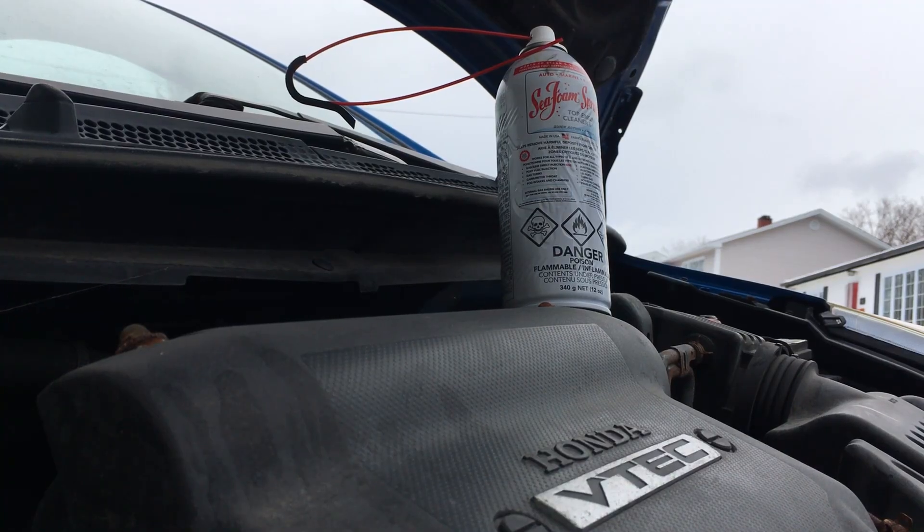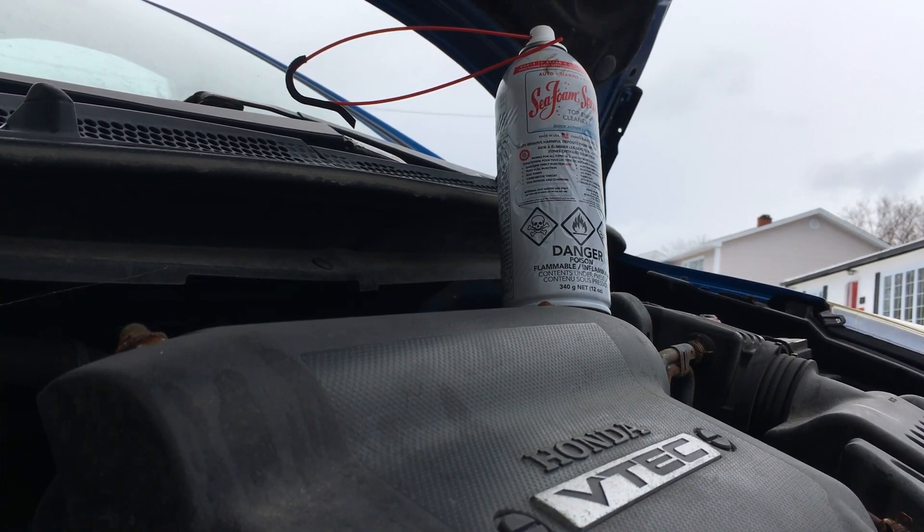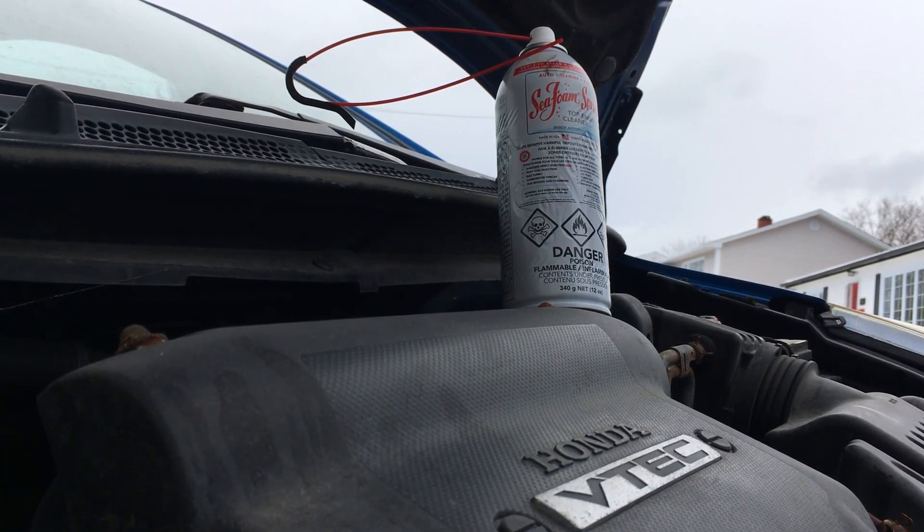No matter which Seafoam variant you decide on, it's a great product, and I use it almost every time I do an oil change. My reasoning behind choosing the spray can is the fact that I find it a little more versatile. I can spray it in the valve cover, I can spray it in the gas tank, I can even spray it in the air intake. It's got many uses and it serves a lot of purposes.